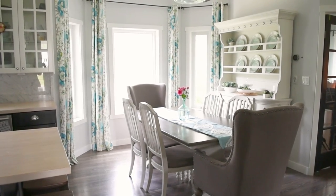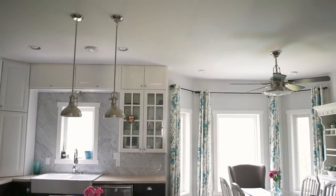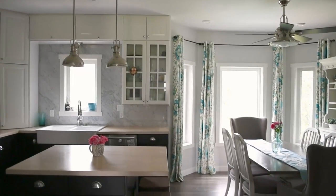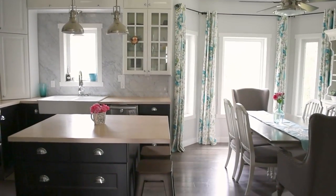I really love the light base that we have in our kitchen and I'm keeping my floral drapes. Those are a DIY and I will leave a link to that tutorial in the description box below.